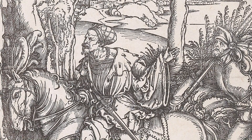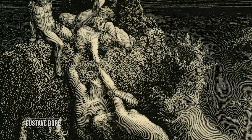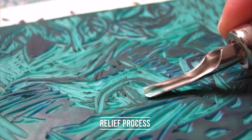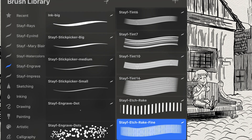I studied wood engraving by different artists like Albrecht Dürer, Gustave Deray and many others. Wood engraving is a relief process — you have to cut away the white in the drawing in order to keep the line. These brushes you can use in both ways: engraving and erasing, and etching and drawing.